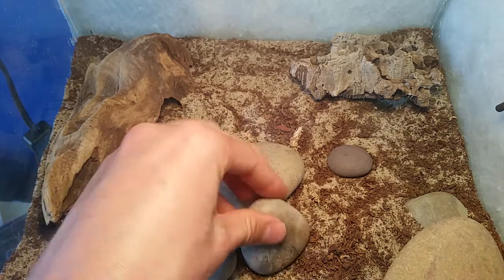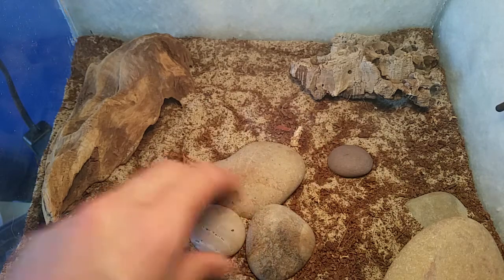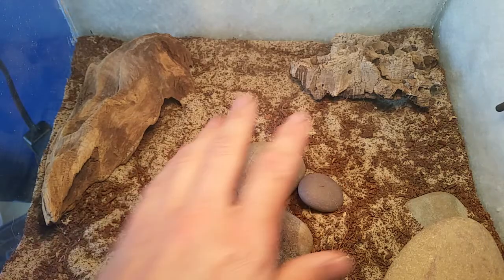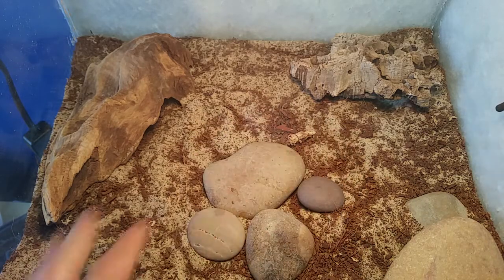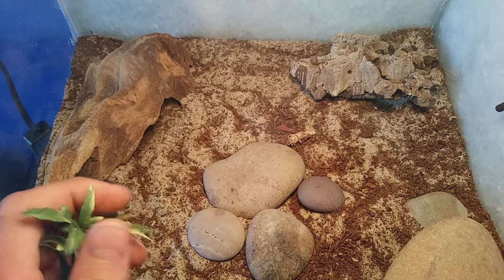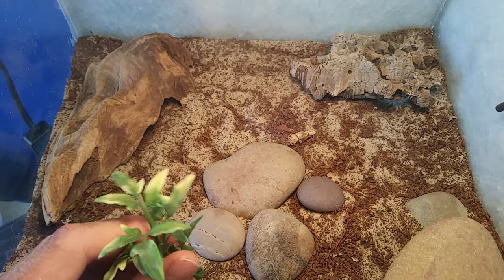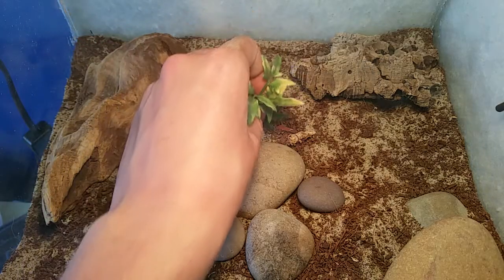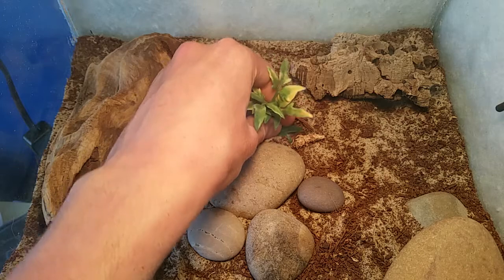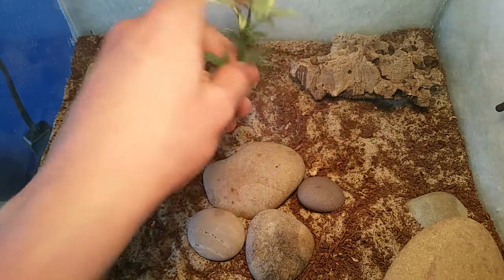This setup does work quite well for me. I add the rocks around the area and it allows a nice basking area. If you want to — it's not necessary — but if you want to improve the look of the enclosure you can add some plastic plants here just to make it have a more desert-like look and effect.